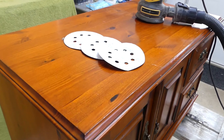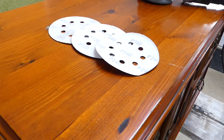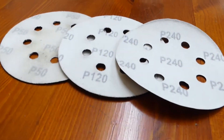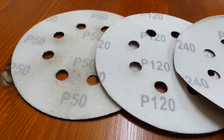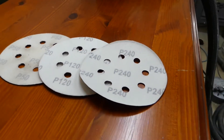Okay guys, so as always we're going to start from sanding the top because we want to reveal the wood, and then we're going to stain it a quite dark color — we haven't decided yet, but it's going to be very dark. So first it's going to be 50, 120, and 240 grit. Here we go.